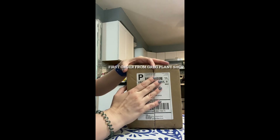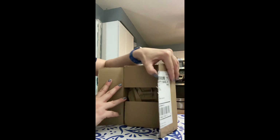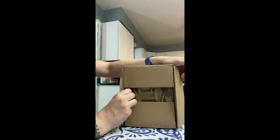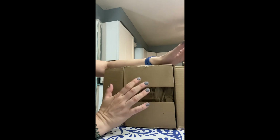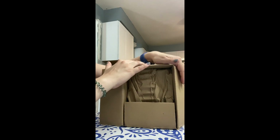Hi everyone. I have talked before about how I use the Greg app and I would not survive without it, because it helps me know when to water my plants. I have almost 300 plants, and when you're looking at that number of plants, you definitely need help knowing when to fertilize, when to water, how much to water, different things like that. So recently, the Greg app opened its own plant shop.